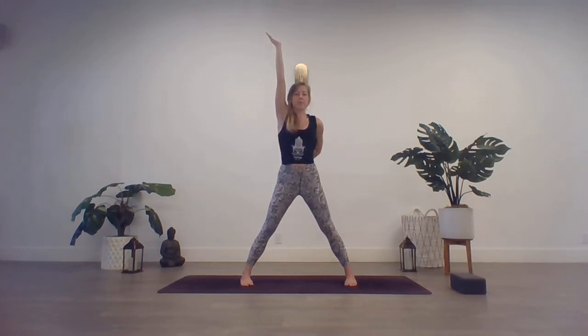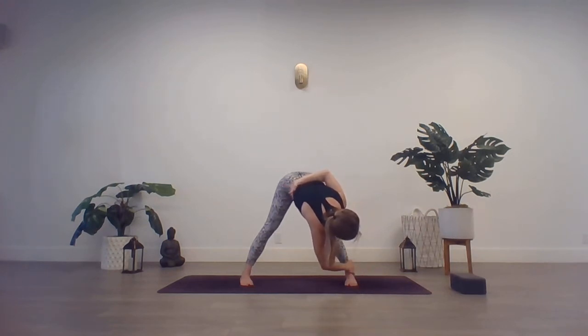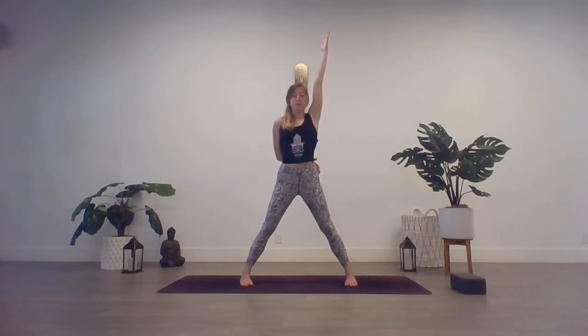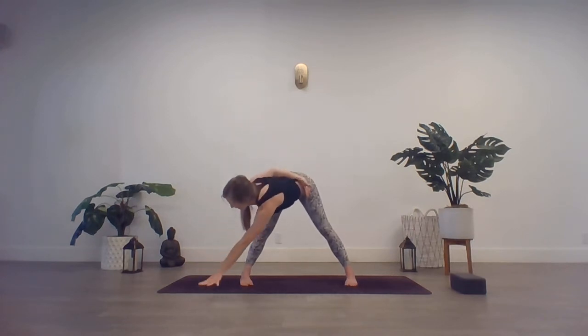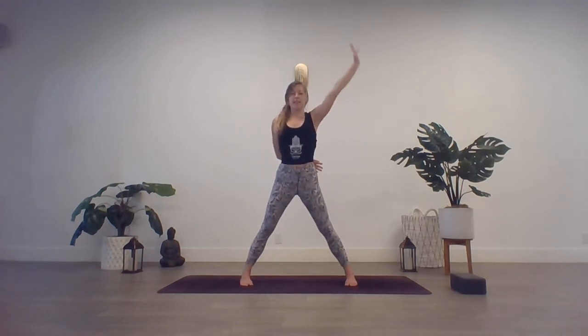Exhale, take a slight twist. Draw that right arm down toward the left leg as you bow into this fold. Keep that spine tall. Maybe touch the mat or wrap the hand around the ankle. Inhale, slowly unwind — arm rises. Come up the same way that you came in. And exhale, switch — right arm draws behind the back, lift through that left arm. Go to length through the spine. And exhale, slight twist — bow that left arm down toward the right leg. Come up to the ground or around the ankle. Inhale, come up the same way you came in. And exhale, bring the hands back to the hips.